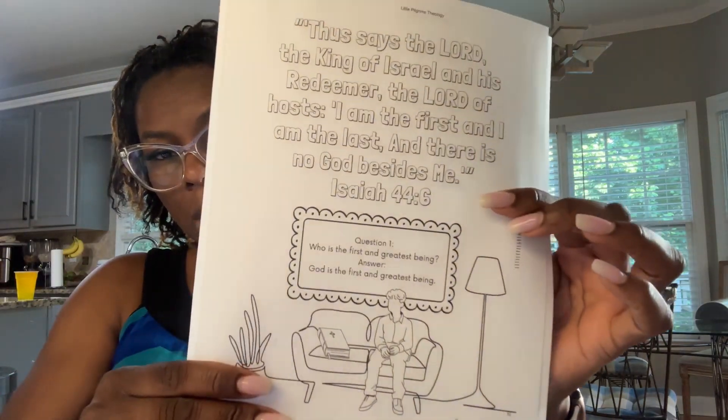After we walk through the lesson and I show them the video, they have a scripture verse to memorize so they'll be able to answer who is the first and greatest being. The scripture verse is Isaiah 44:6, which says: 'Thus says the Lord, the King of Israel and His Redeemer, the Lord of hosts: I am the first and I am the last, and there is no God beside me.' So if anyone asks my babies who is the first and greatest being, they'll be able to say it is God Almighty.